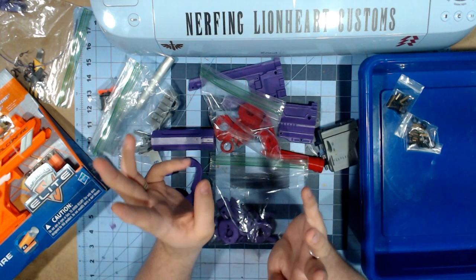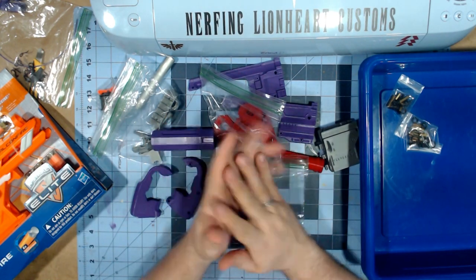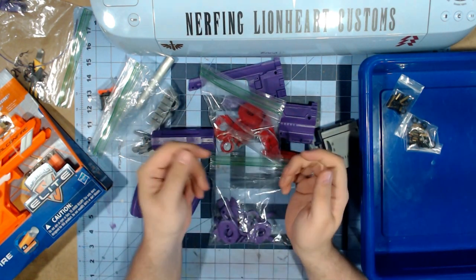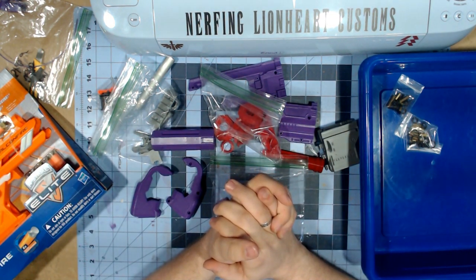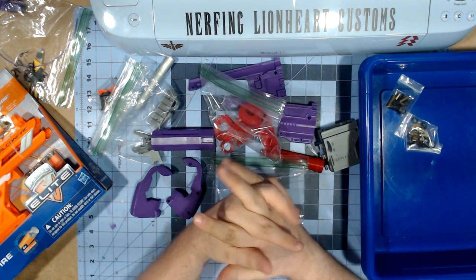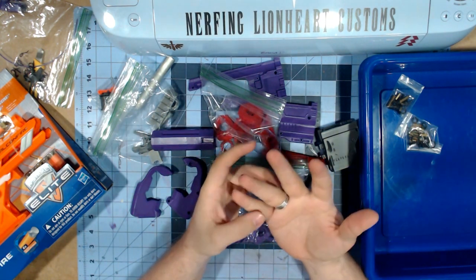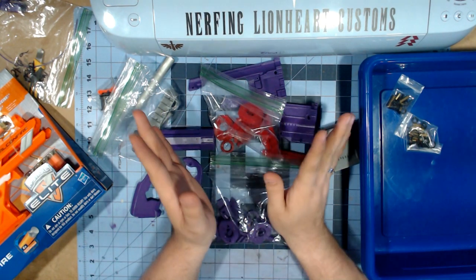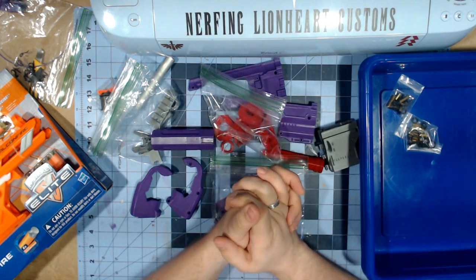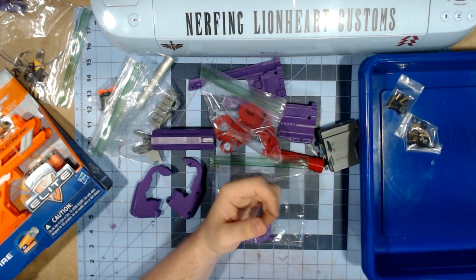I'm going to try and figure out the color combo that I want to do with this because I have options, and just see where it goes from here. I'll be back with hopefully some good progress made.